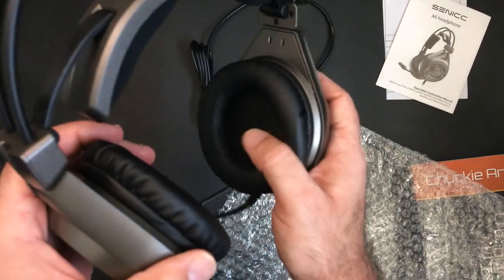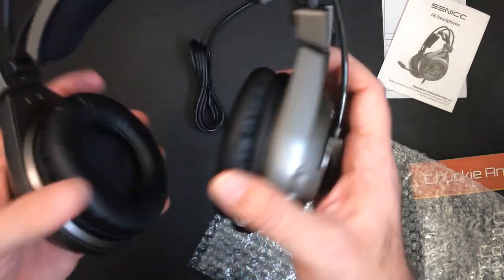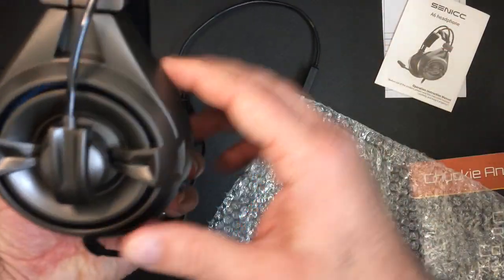They look all right. This is pretty soft. They're very, very light. This is a good thing — it's going to be on your head. Here's your mic.